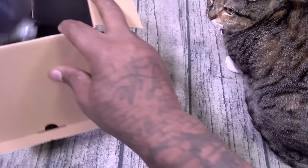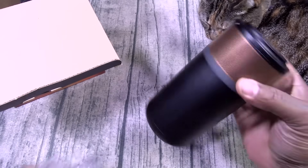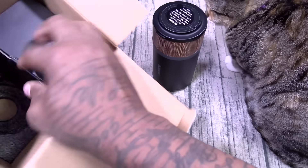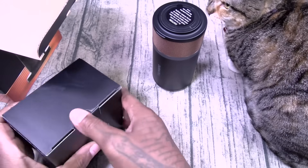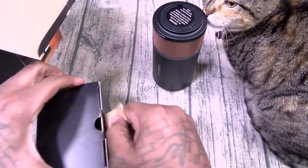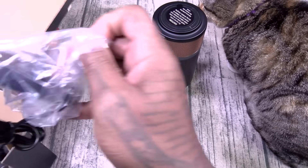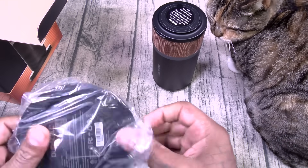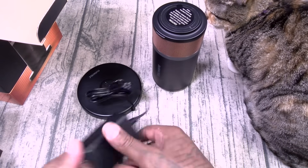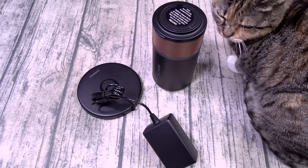Alright, Duracell power station. This is actually a lot smaller than I thought it was going to be, which is actually good. Look at this — this looks so dope. Now this is the Duracell M-dock. It does come with the wireless charging pad. I know a lot of y'all gonna say 200 dollars is a lot of money, but it does come with the wireless charging pad. That's it for the box.